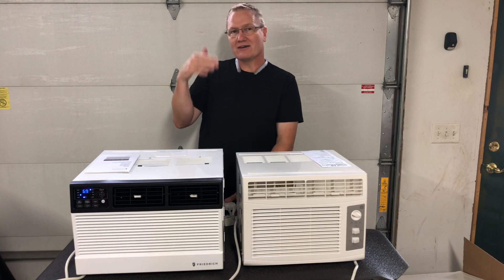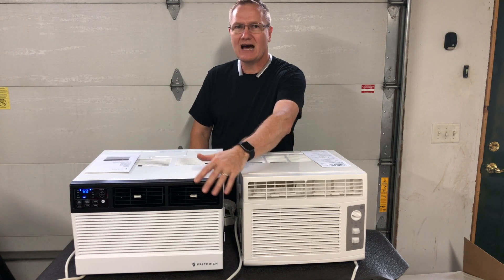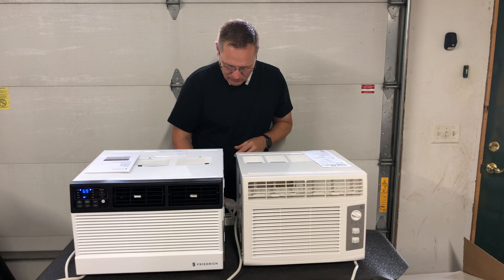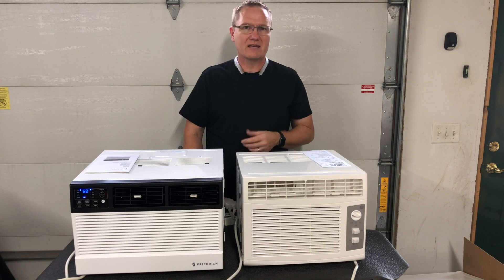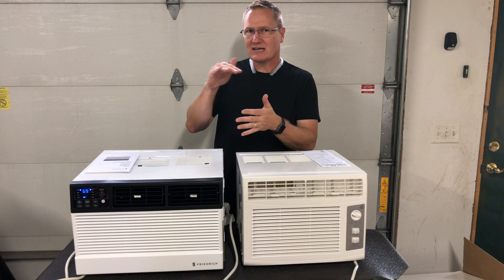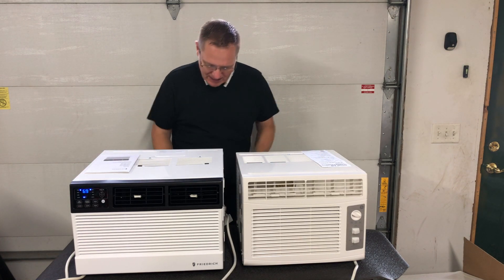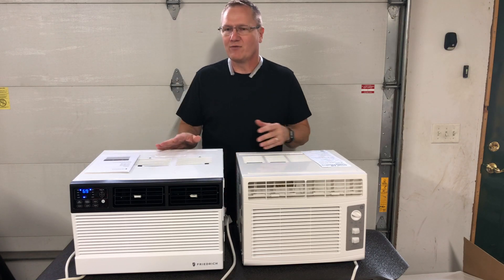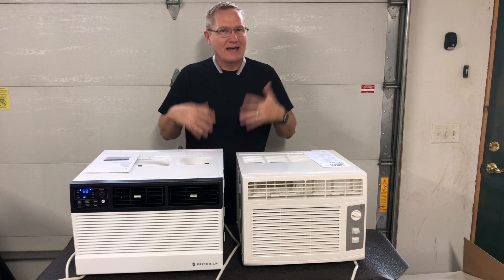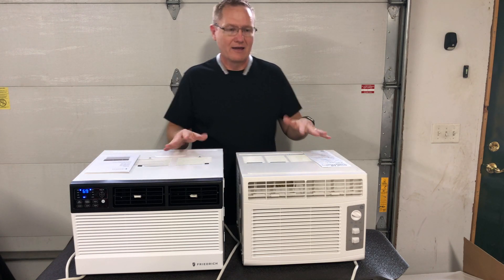Now let's turn the fan up all the way to high and see what it does. We bumped the fan up to high — you can definitely tell it's blowing more and it's a little louder. Right now we are at 430 watts. After a few more minutes of running, it has settled down to about 425 watts, with very cold air out the front and very warm air coming out the back. So 420 to 425 watts is what it's going to be running at.